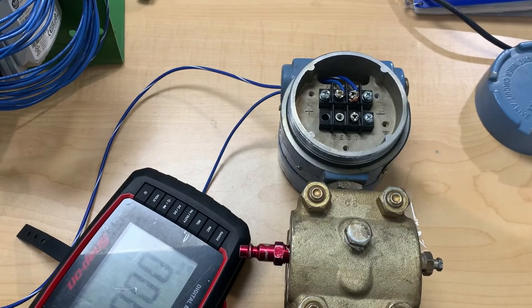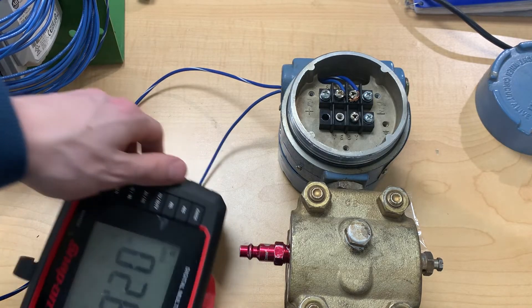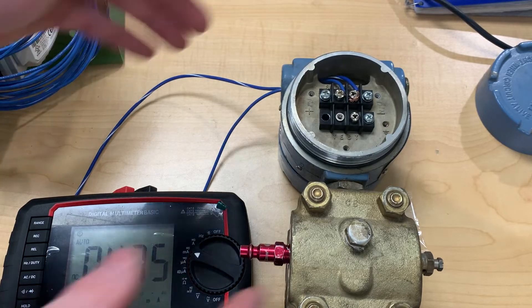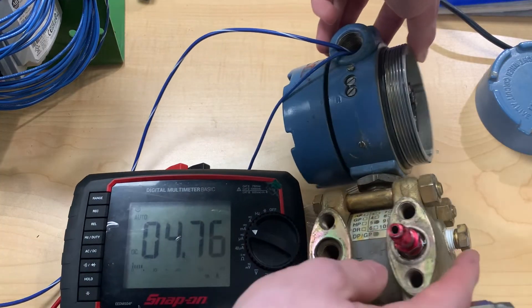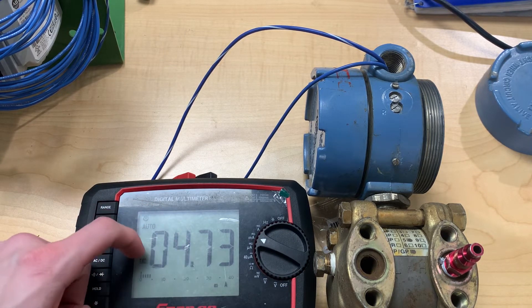Once we have that hooked up, we can plug in power and see what amp reading we get with zero PSI applied. As we see the number come up on our amp meter, we're getting about 4.75 milliamps. Since there's no PSI applied, that would be our zero point, and we'd like that to be 4 milliamps because our range is 4 to 20 milliamps.